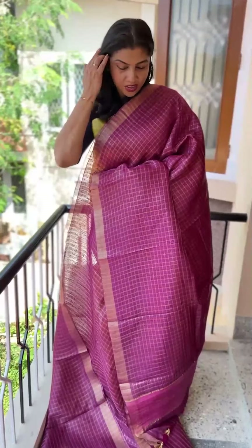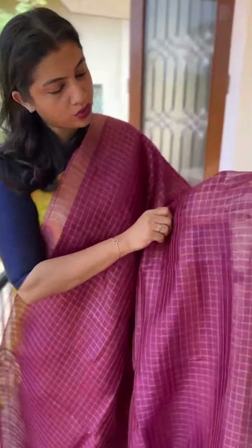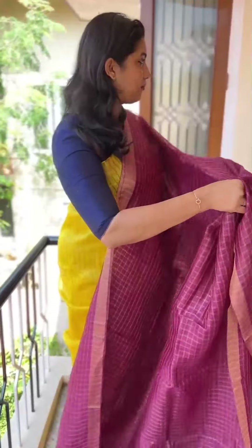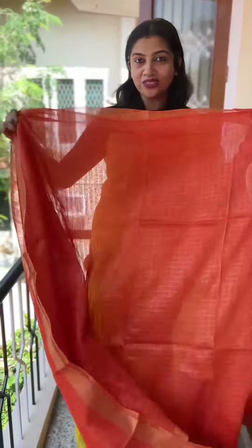Burgundy is available in the price range. This is a burgundy shade — the thin shade is transparent. Next color is a bright shade, orange shade. You can see the loud colors.